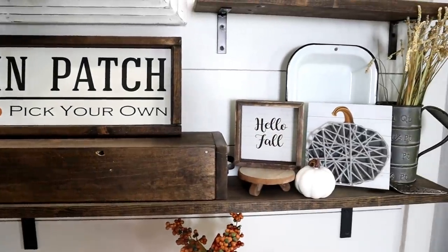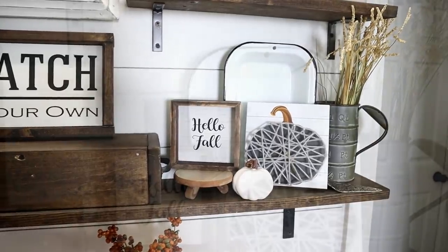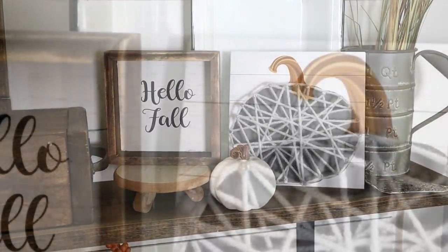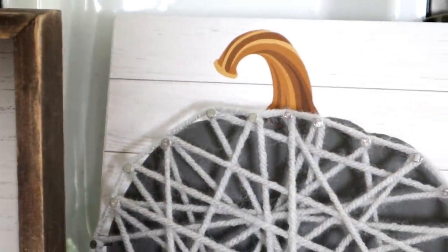This is a little sneak peek of my coffee bar, which I will have a full tour on very soon. Make sure to subscribe so you don't miss out on that, and hit the bell so you get notified when my new videos go live.